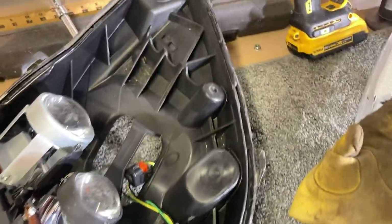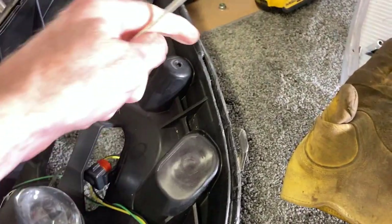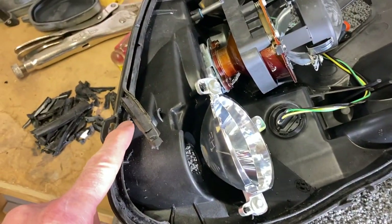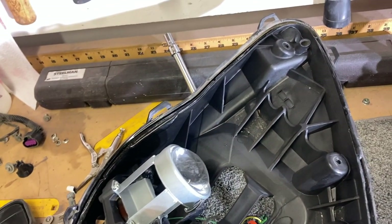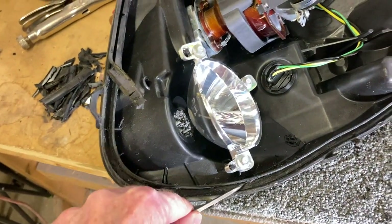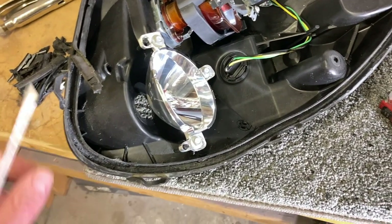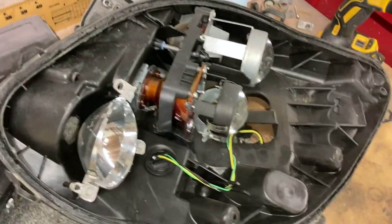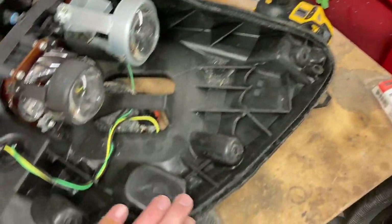So I worked probably 30 minutes or so — I'd heat a little bit and then take a screwdriver right here and scrape. I got from here all the way around to here so far in about 30 minutes, so I've got at least another 30 or 40 minutes of heating and peeling trying to get this out. It is stuck. If anybody's ever tried to get windshield adhesive off, that's kind of what this stuff feels like — it is tough.